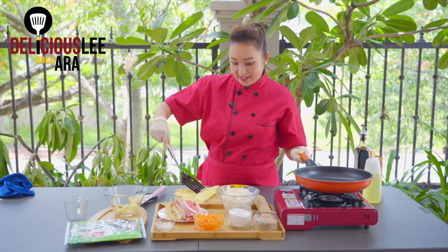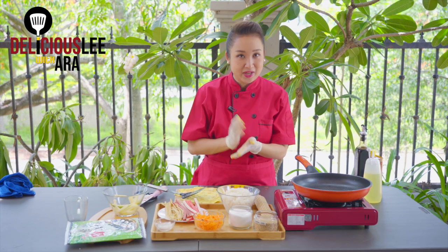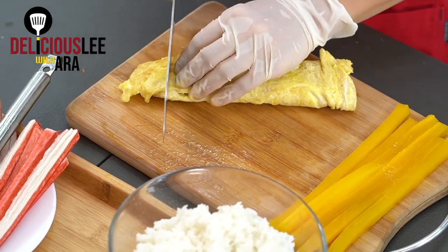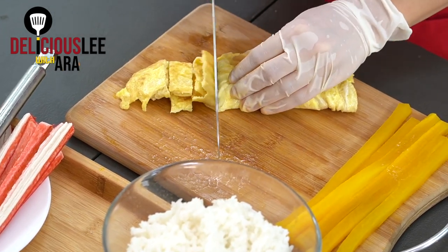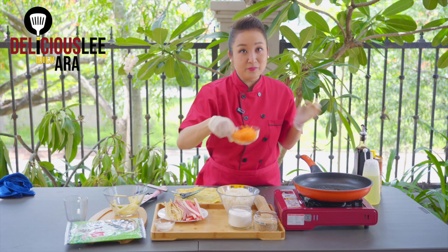Let's mix the ingredients a little bit. While I mix with our egg, we're going to start frying — let's mix with our carrots, our ham, our odeng, and the crab meat. With just a little drizzle of oil, I'm going to cook our carrots and stir-fry them a little bit.